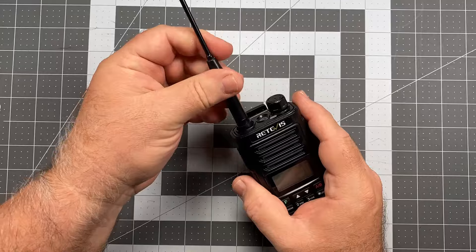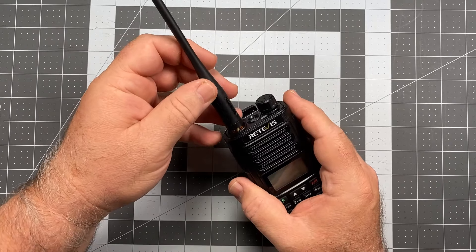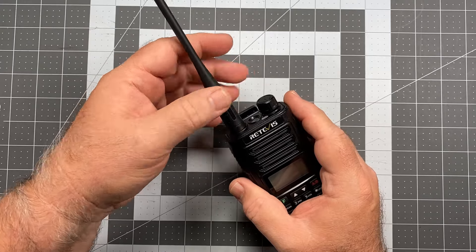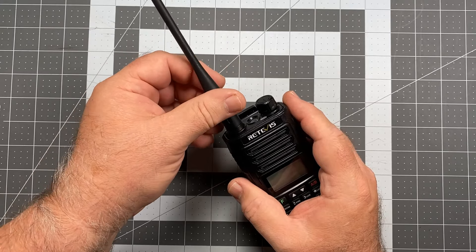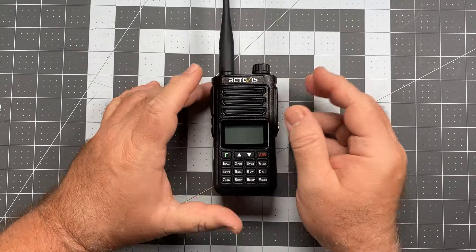That's it for the antennas. As I said, you're going to need to replace the stock one. There are of course other brands available too — Nagoya does make antennas that have SMA male connections, so if that's your brand you can go with that as well as others.